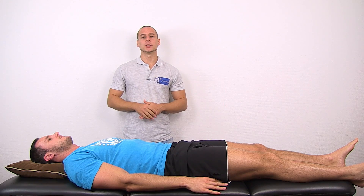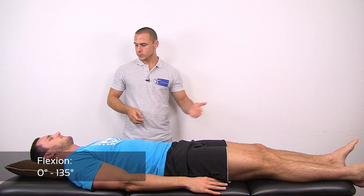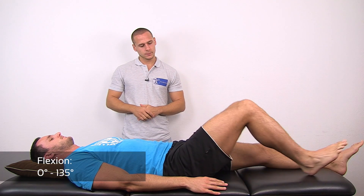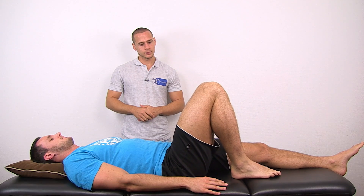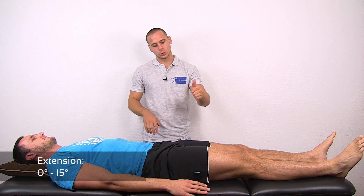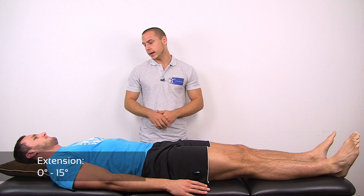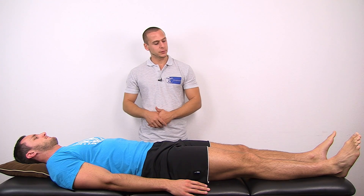For knee flexion, my patient is lying supine. I am then going to instruct him to bring the heel as far as possible to the buttocks. For extension, I'm going to instruct my patient to contract the quads or to push the knee into the table. Ideally, the heel will lift off of the table.